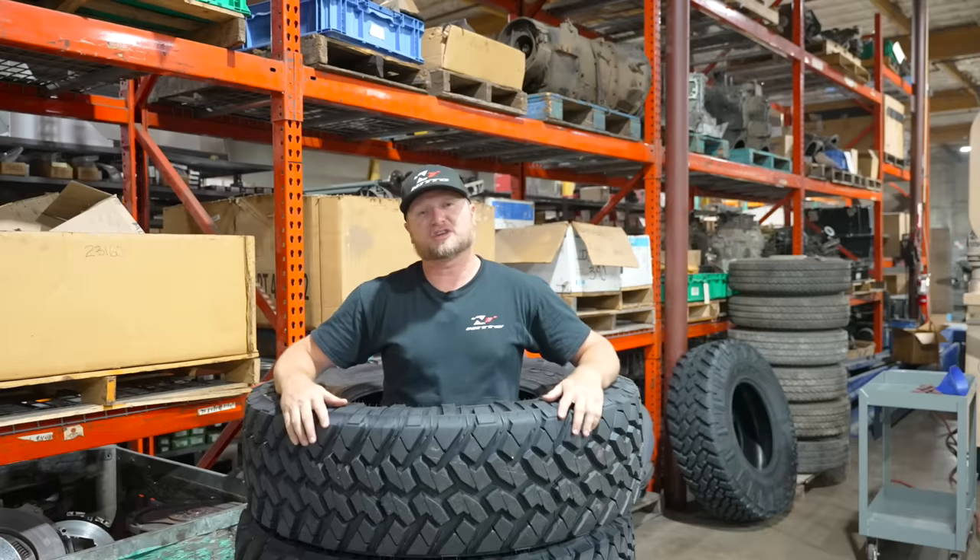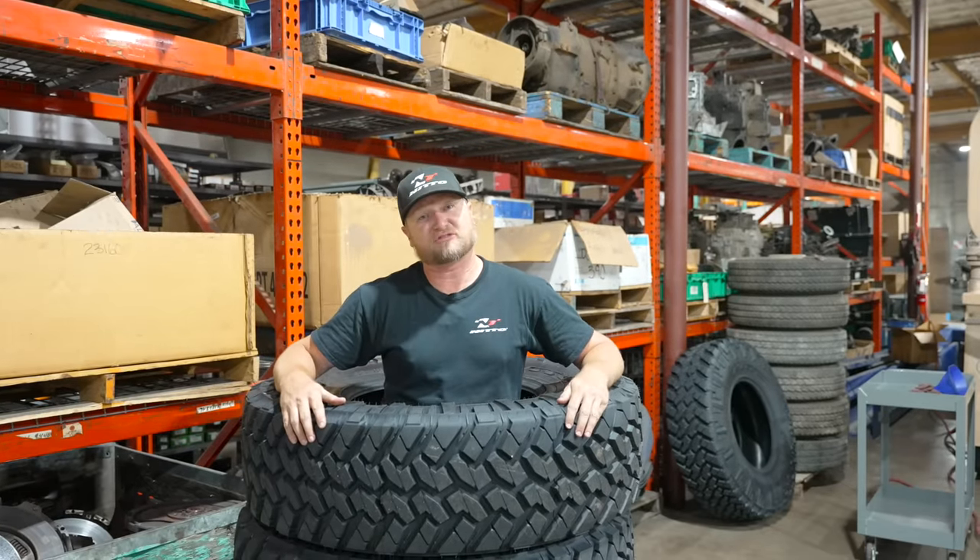Hey, what's up? This is Harry Wagner from Harry Situations, and today we're going to talk about what the biggest tire is you would want to run on a Jeep Wrangler Rubicon. A Wrangler Rubicon comes with Dana 44 axles, and a lot of vehicles for the past 50 years have come with Dana 44s, but they're not all created the same. We're going to talk about the differences between those axles, the difference between a Dana 44 and a Dana 60, and what the largest tire size you would want to run on those different axles. I wouldn't recommend running Nitto's new 42-inch Trail Grappler on a Dana 44 axle.